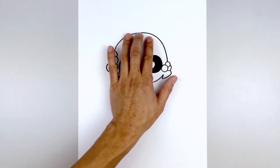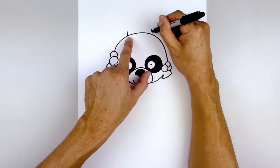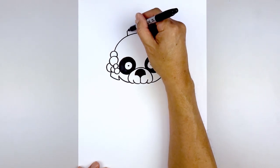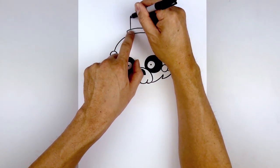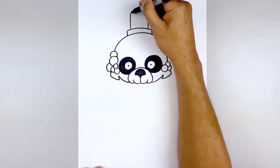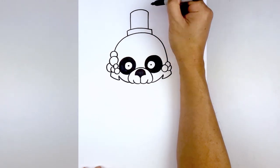Now we're going to stay up at the top and draw on the hat. On either side, draw a short line on left and right. Connect those two points with that same curve of the head, going up the middle and then down on the right. From the top corners, step in and draw two straight lines going up towards the top of the hat, then close off the top with a curve going up and then down.